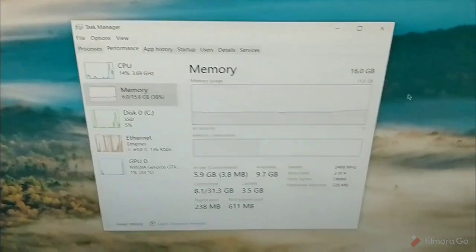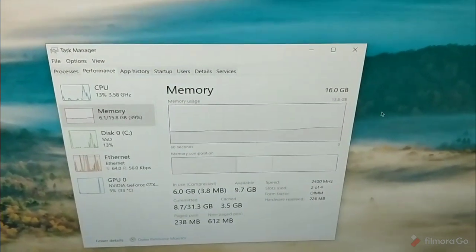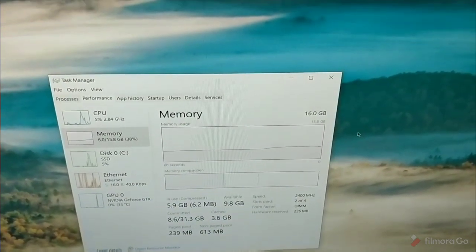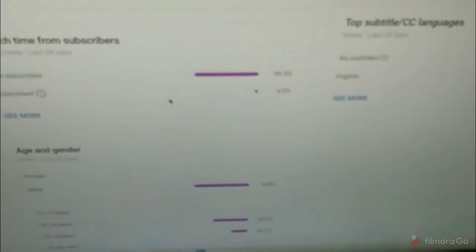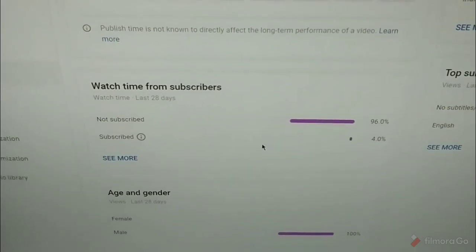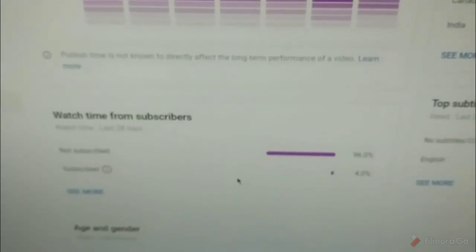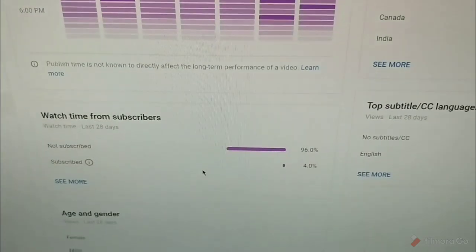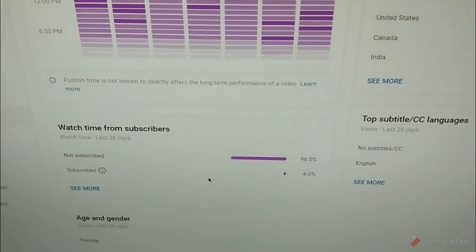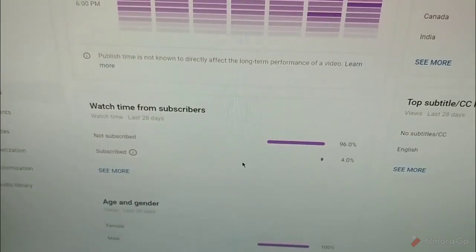Any last words, J.H.? Check out my channel — subscribe, leave a like, leave a comment. 96% of you are not subscribed to this channel, so make sure you hit that subscribe button to keep up to date on the newest content. Shout out to that 4% who are subscribed. Make sure you like, favorite, subscribe, and we'll see you all next time. Also check out J.H.'s channel in the description.